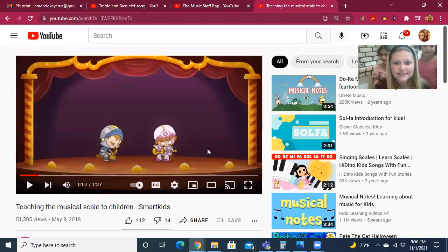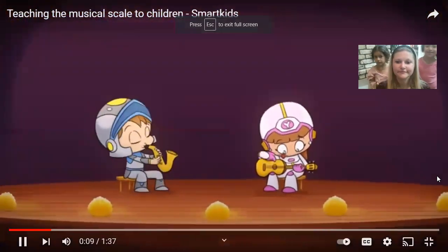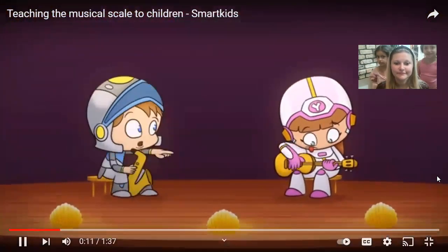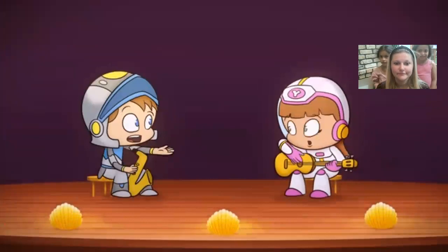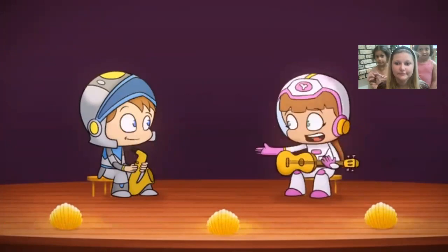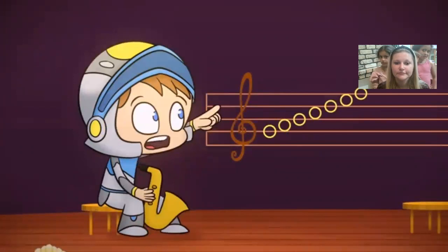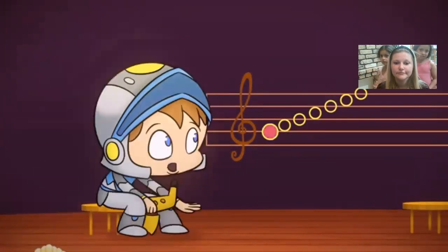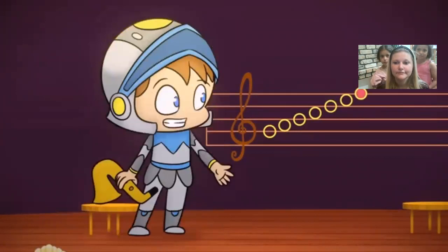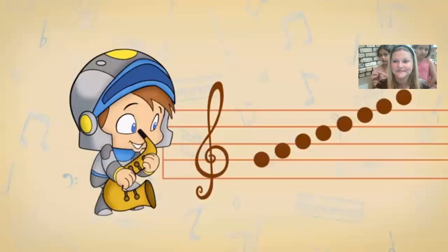And last but not least, this is the video we used to learn about ascending and descending scales. You're doing great Luna, do you want to practice scales again? A scale is a set of notes ordered by their pitch. A pitch describes how low or how high a music note sounds.